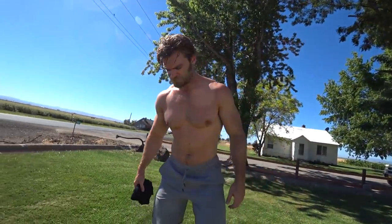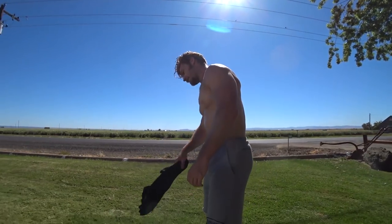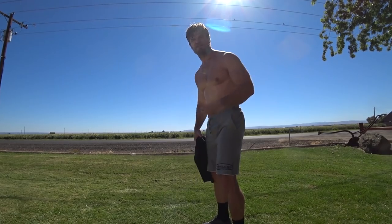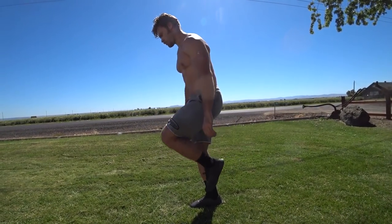Fifteen — feeling that burn. Your ankle is really helping to stabilize you, so it's great for ankle strength and gives you a bit of mobility there too.